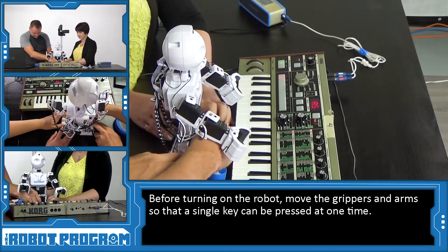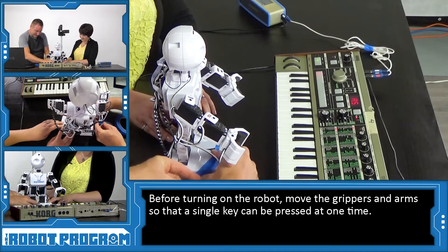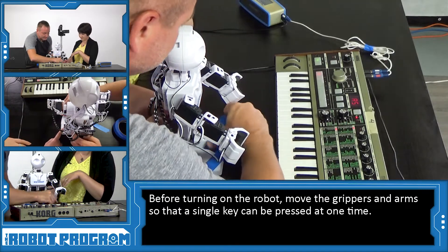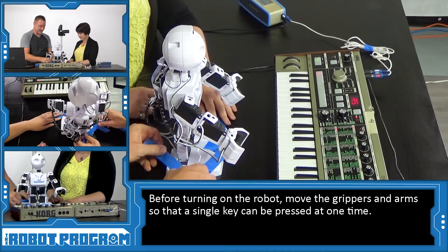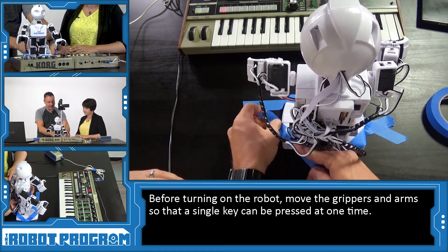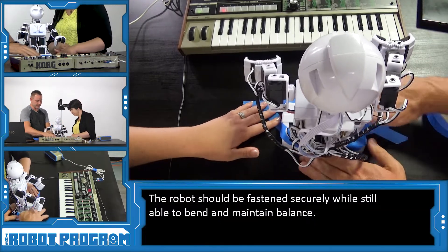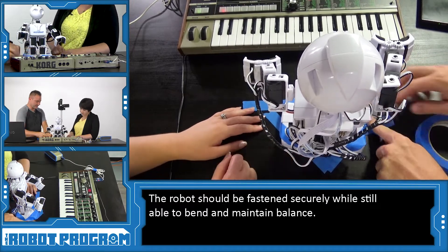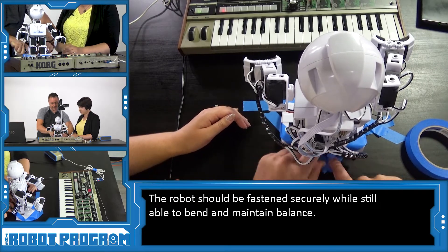We'll tape over top of his foot here, and we'll tape his other foot. We're going to get him to lean down on occasion, so we want to make sure he's fastened down pretty decently. Maybe one piece of tape in the middle here. Come up on either side. JD, you're not going anywhere.